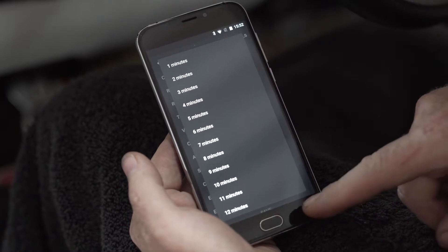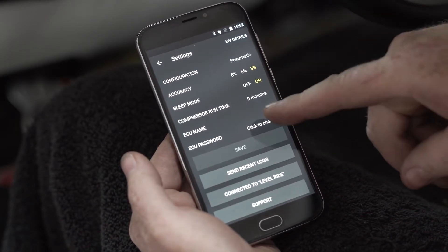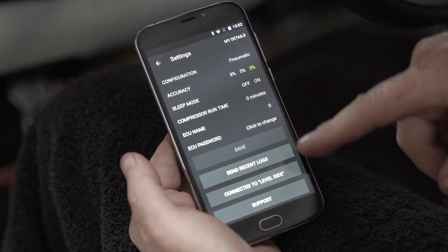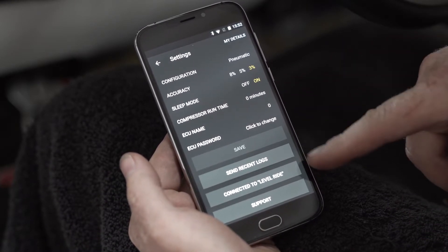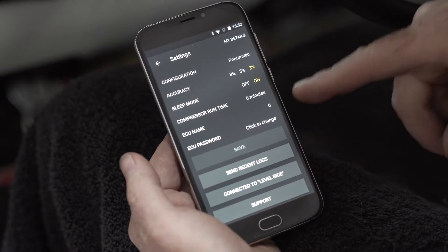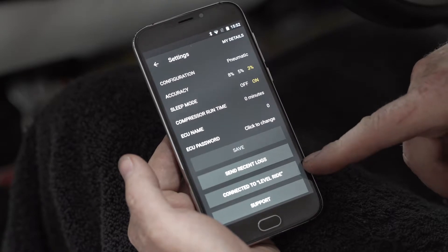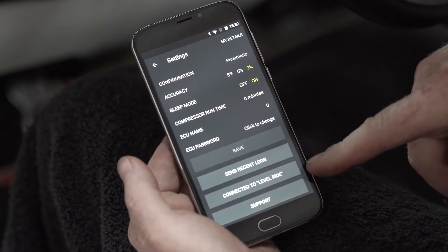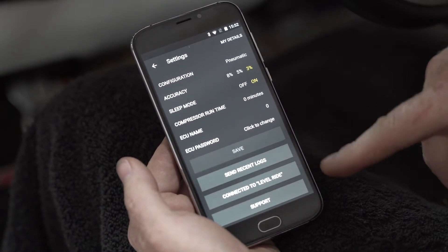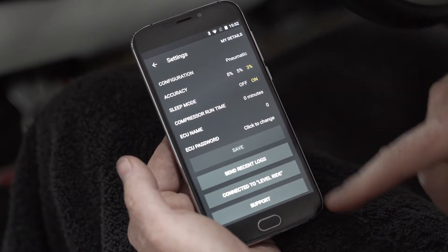The back button will bring you back to where you need to go. You have your ECU name, ECU passwords, and everything else you can click and set up once you've finished calibration. Once calibrated, you can send a log — it'll tell you what you're connected to as far as your Wi-Fi. We're on the Level Ride one; if you're on your home network that would show your home number. You can also go to support and send a log from there.